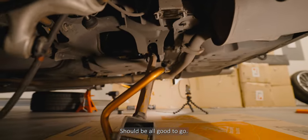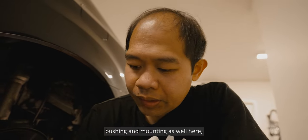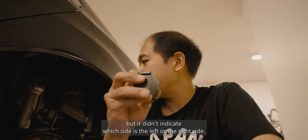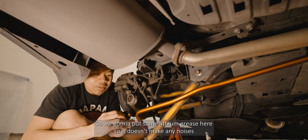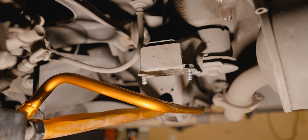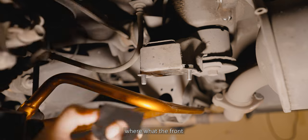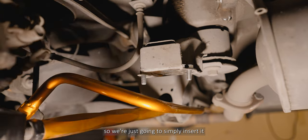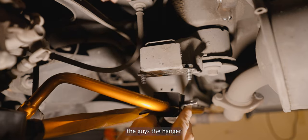With the TD man rear sway bars, it did come with hardware, a new bushing, and mounting hardware as well. It didn't indicate which side is left and right, so you just have to play around with it. Here's the bracket and all of these pieces. We're gonna put some lithium grease on here so it doesn't make any noises, then we'll use the provided hardware to put on the bushings. There's no indication of front or back, so we're just gonna simply insert it like so.